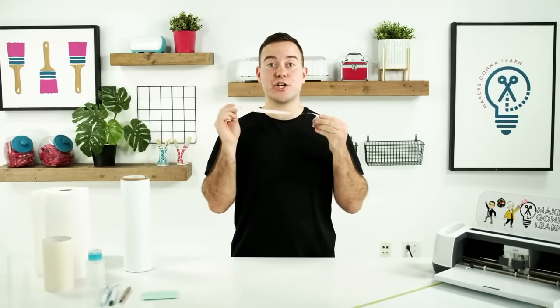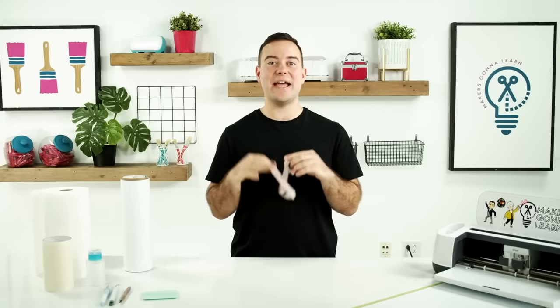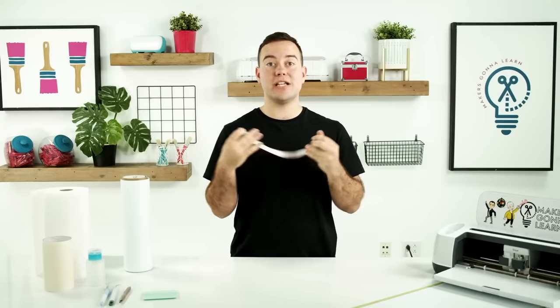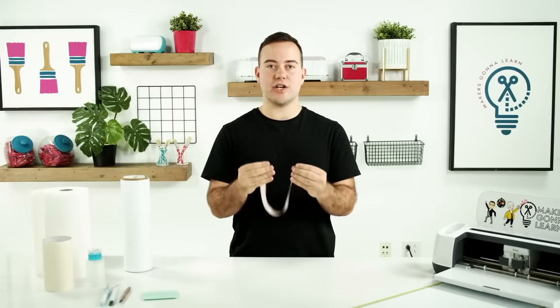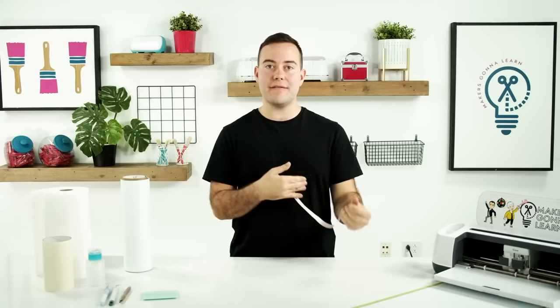So the first thing you need to do is measure your car — whether you want to do the side of your car, a whole side of window, anything like that. You just want to get out there and measure the working space you have to apply the decal. That's going to allow you to decide if you're going to be doing a larger-than-mat project, or if it will fit within the size of a 12 by 12 or a 12 by 24 mat. If you want to do a large decal that's larger than mat, we have great training for you on how to do so linked down below.